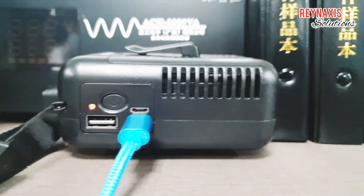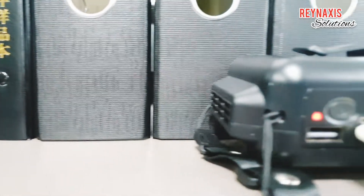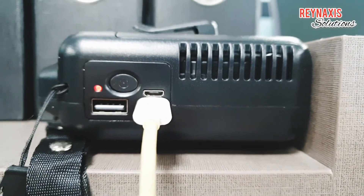Here's how it looks when it is fully charged — the LED indicator light is not blinking.